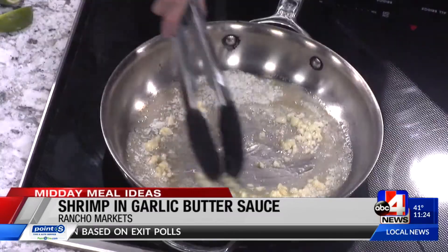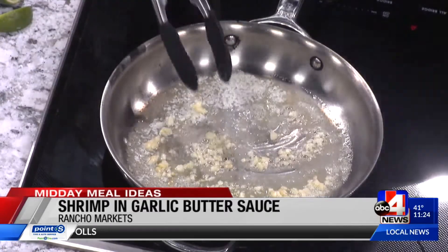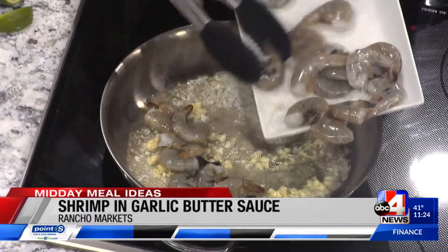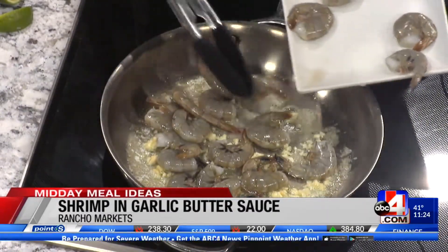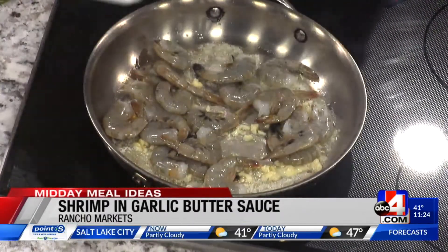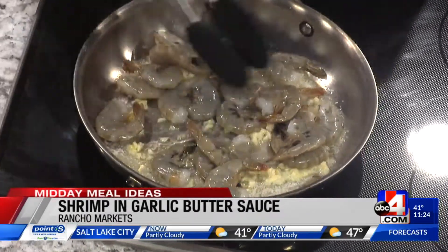We've got the salt and pepper. Keeping it simple — sometimes simple is absolutely the best way to cook. This is just something with four ingredients plus salt and pepper, and I'm serving it with some lime wedges at the end.